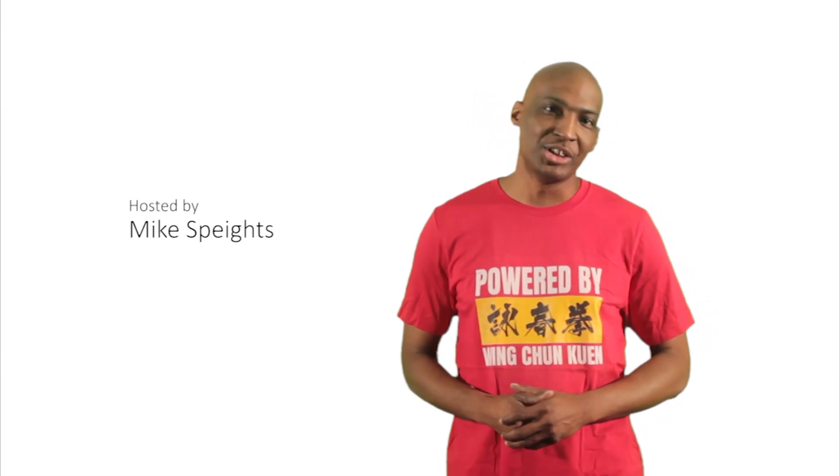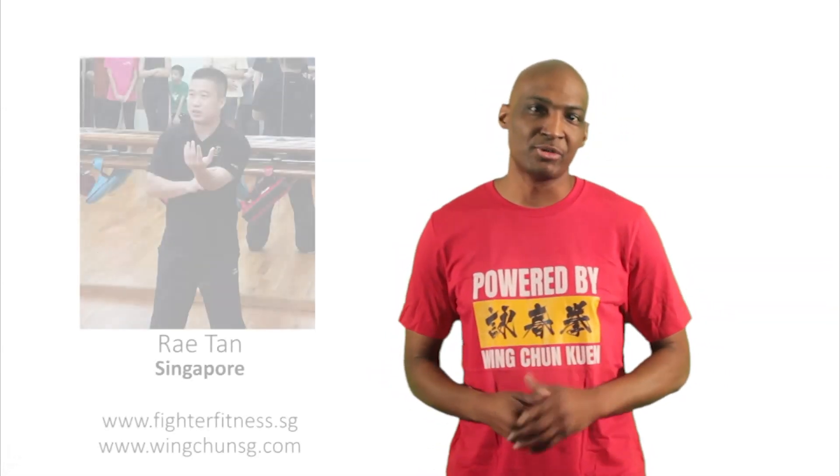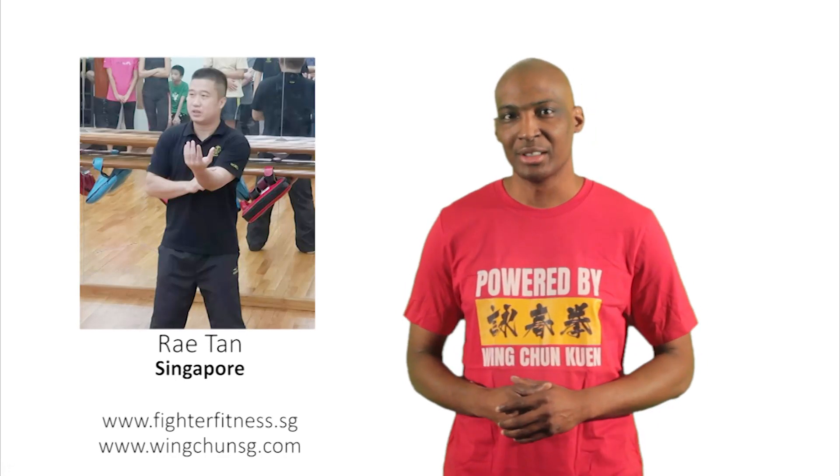Welcome back to Decoding Wing Chun. I'm your host Mike Spates, and today we have a video submission from Ray Tan out of Singapore. Let's take a look.